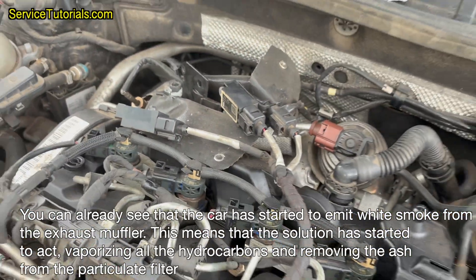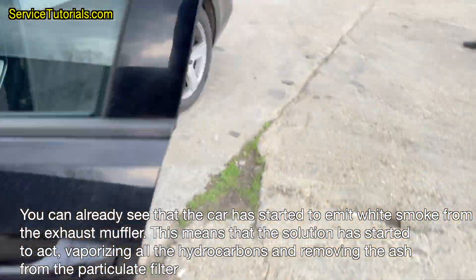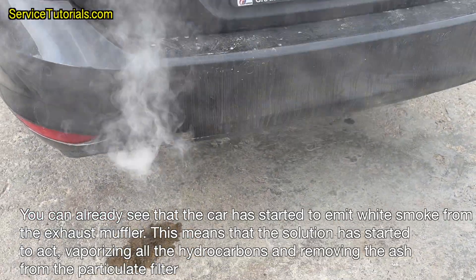You can already see that the car has started to emit white smoke from the exhaust muffler. This means that the solution has started to act, vaporizing all the hydrocarbons and removing the ash from the particulate filter.